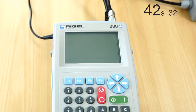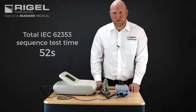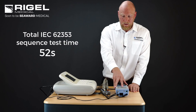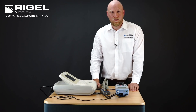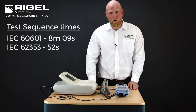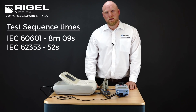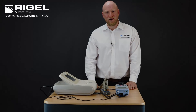It will do reverse mains, then once the end of the sequence is complete and we're satisfied with our readings and pass/fails, we can again enter user comments and save those results to the 288's memory. The comparison clearly shows that there is a massive time-saving opportunity when testing to IEC 62353 versus IEC 60601.